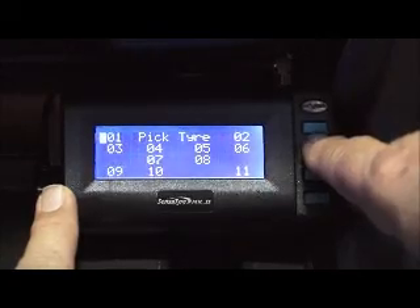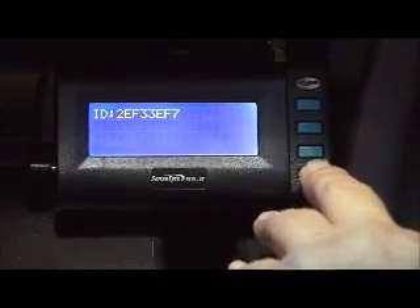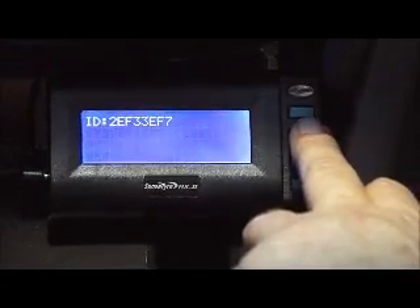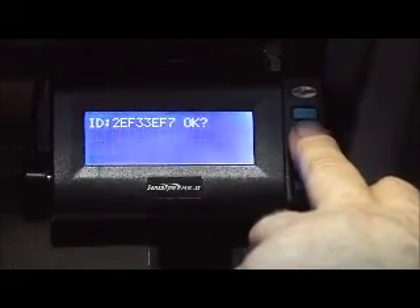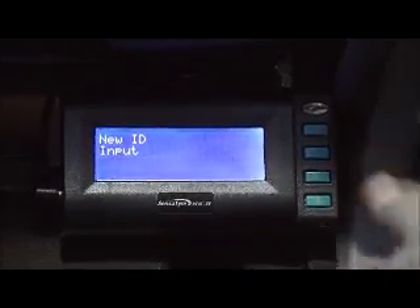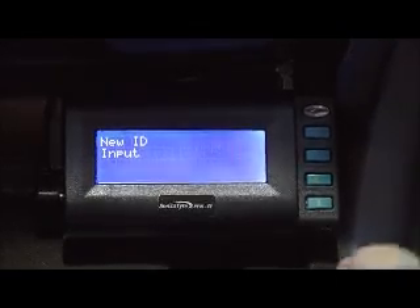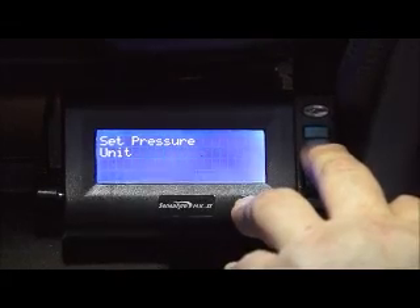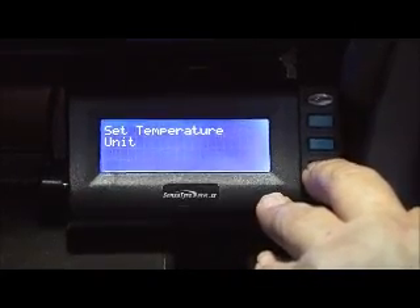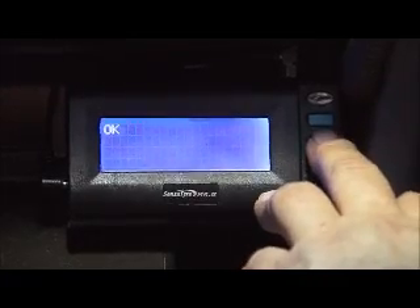Scrolling up one position, we have New ID Input. What we're dealing with is our alphanumeric code — that code appears on the transmitter. It's just a simple matter of going through and making the relevant changes on each individual digit, pressing the Enter button until you've changed all the IDs, and when you get to the end where it says OK, press OK again and the job's done. When we supply a kit to you, we supply a program sheet, and it's very important that the transmitters are positioned accordingly to the sheet. You can also set your pressure units — psi, bar, or kilopascals — and you can set temperature as Celsius or Fahrenheit.